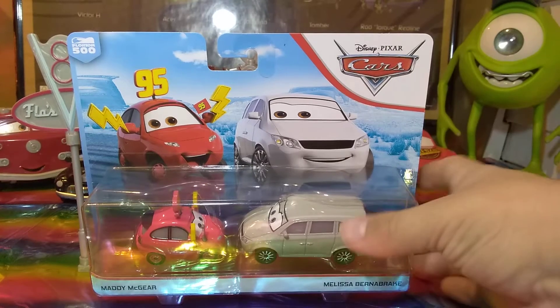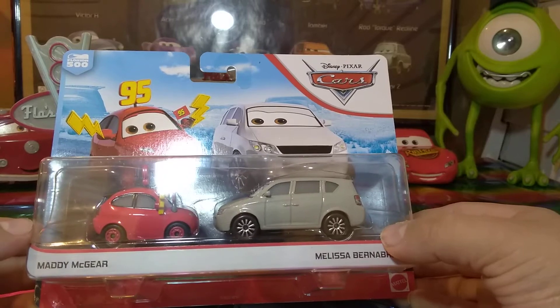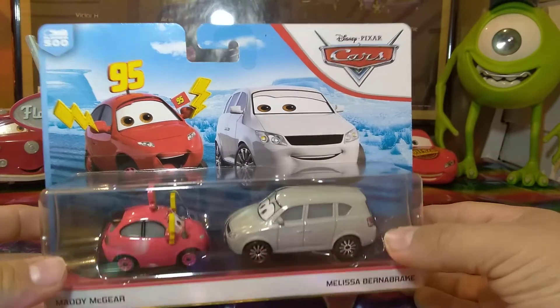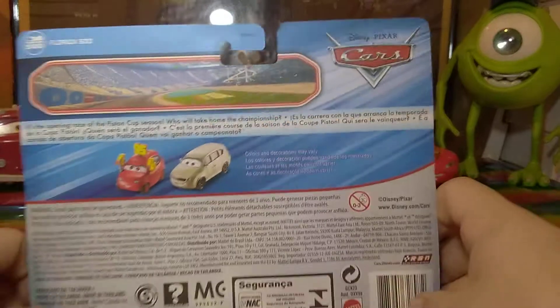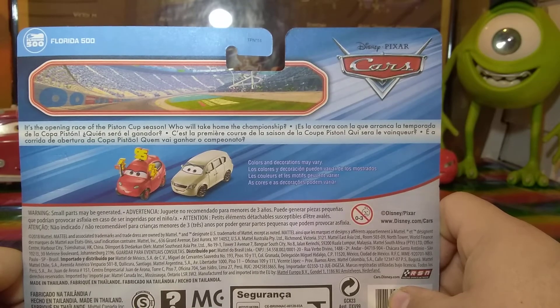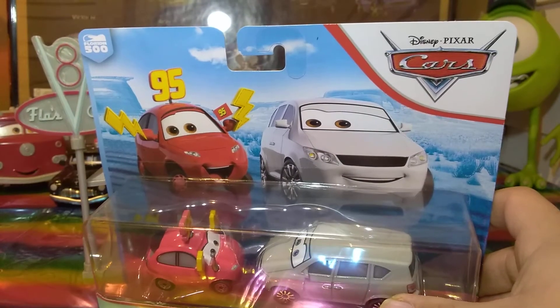Hello everybody, welcome back to my channel. Today I'm reviewing this two-pack of Maddie McGear and Melissa Burnabrake. They are from Cars 3 and the Florida 500 series. I got them at Walmart for about seven something dollars. They're 1:55 scale from Mattel, so let's get them out of the package and take a closer look.